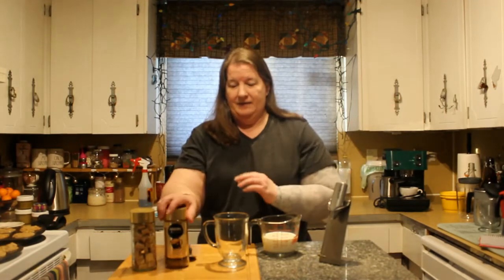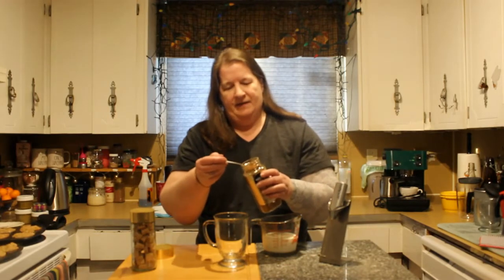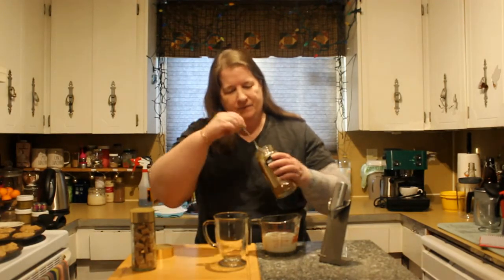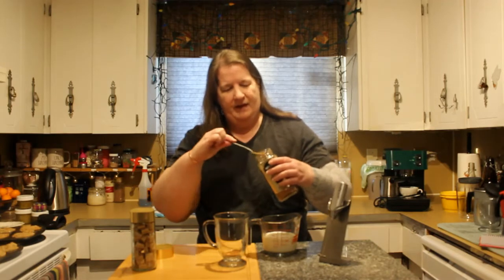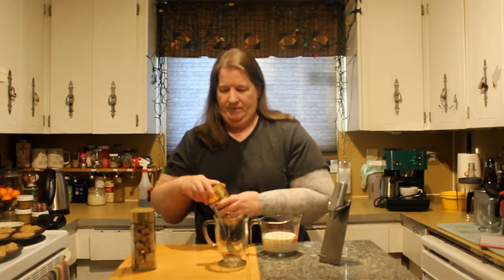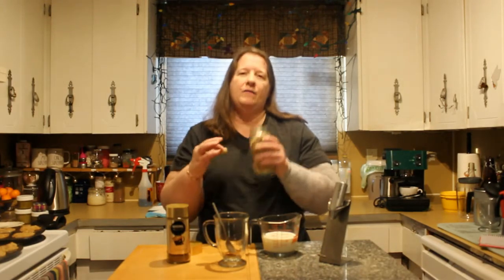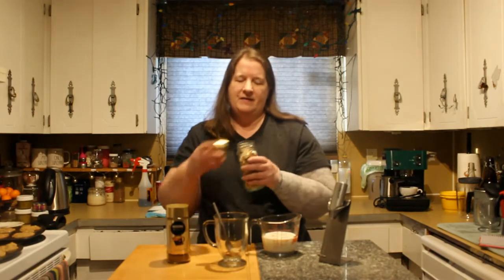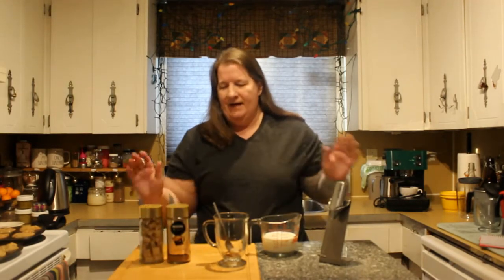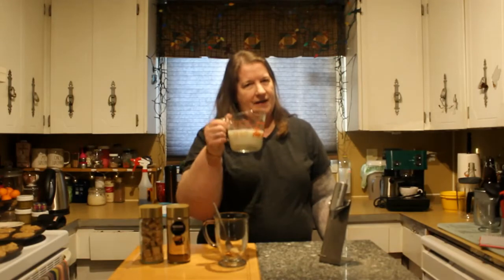For my coffee I take a level spoon and about a half. I add my sugar cube. I reuse my container because life. I set my kettle to boil. I'm going to put my milk in the microwave and heat it for about a minute and a half and I'll be right back.